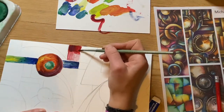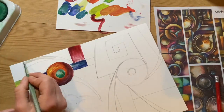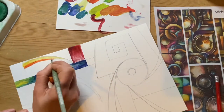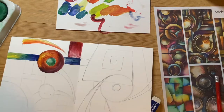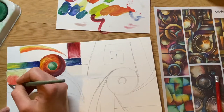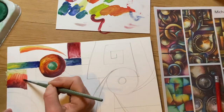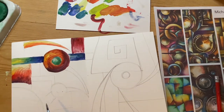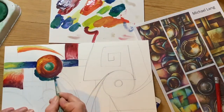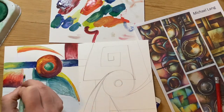I'm carrying on mixing my colours — no colours straight from the pan — getting those gradients in and the contrast between the highlights and the shadows. At the moment I'm just using my primary colours, the green and the white. I'm not using any black at all yet; I'll keep the black for the very end. I'll carry on like this until I've got my whole design coloured in.